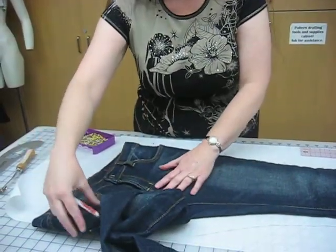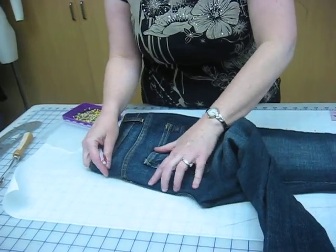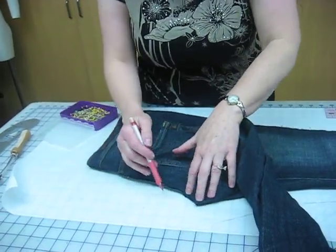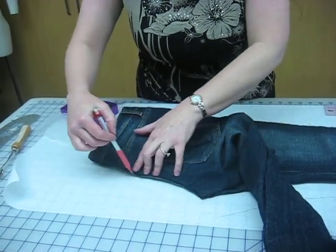When I mark the back — the curve of the back — I fold it over and I find the edge of the seam, and I just trace along the edge.